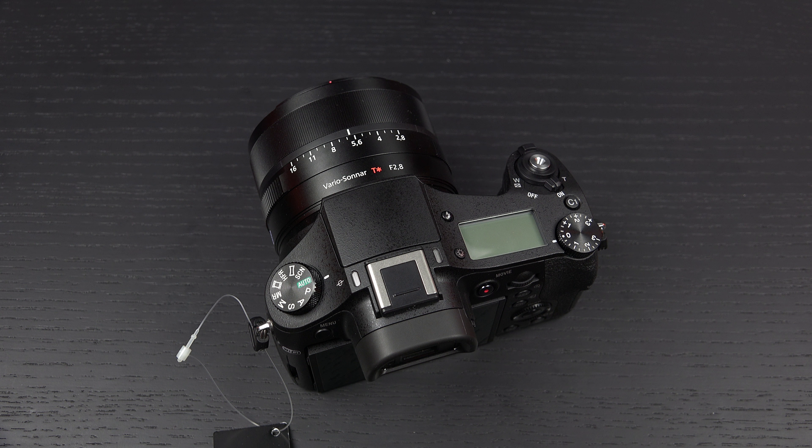Great lens, great sensor, great UHD video capability — on a tripod, even better — and flexibility for beginners all the way up to professionals. Any questions or comments, please feel free to post them, and of course, please feel free to subscribe. Later.